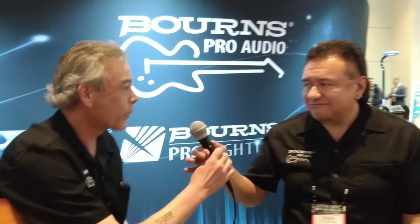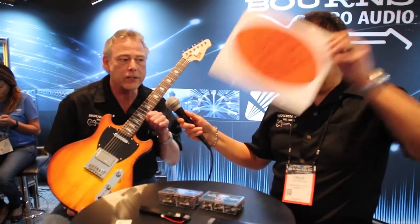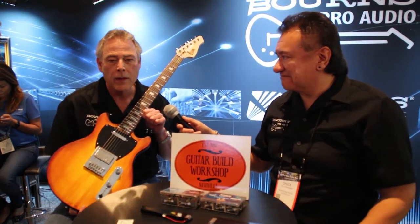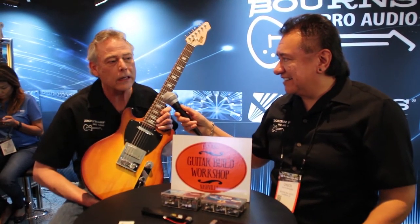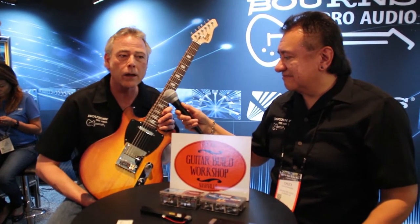I want to talk a little bit about one of the things we've got going on at NAMM here, which is a giveaway. We are raffling off this guitar for the lucky winner who comes by the booth and puts their business card or their name and contact information in our little dish over there.